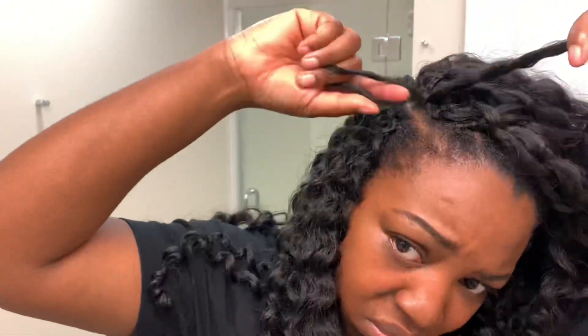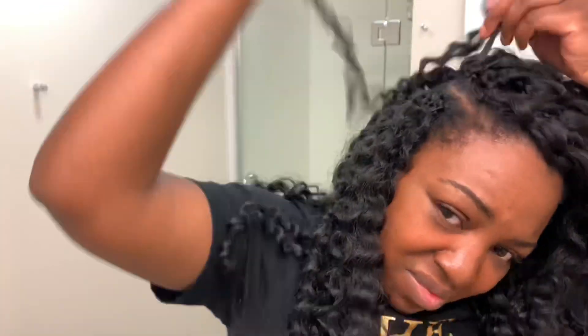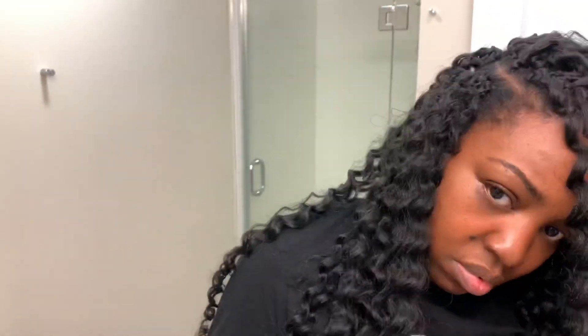That area by my edges was giving me a hard time because my hair is thinner there so I had to add more. Here you can see that I went into the actual hair instead of just the braid, and the reason I did that is because I want the part to look a little bit more natural. So I went ahead and put the hair a little bit closer to the part as well — I'm going to do that a few times.